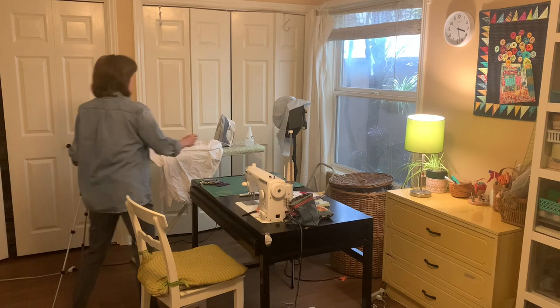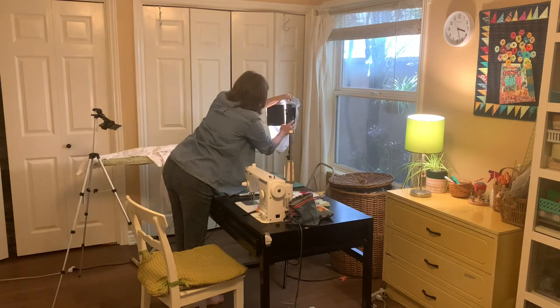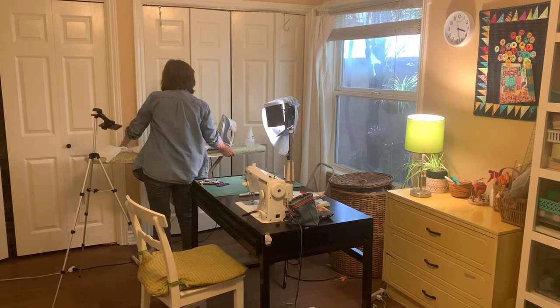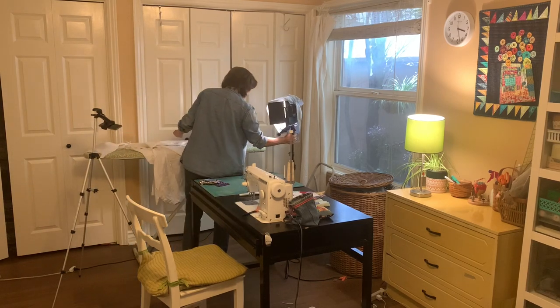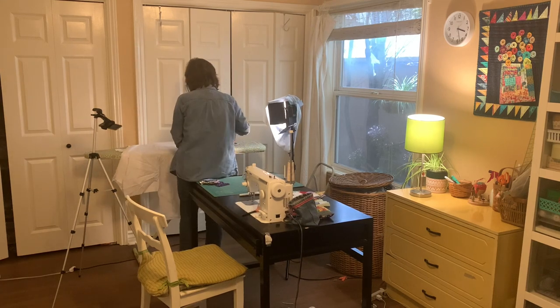You'll notice as we go through this video today that there's a lot of movement. I have a tripod and a light — I actually have two lights, they came in a package of two. When I am shooting these videos I need to move things around quite a bit because I'm moving from station to station.